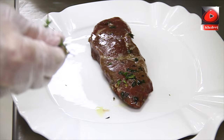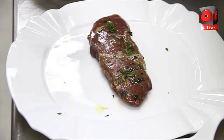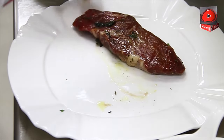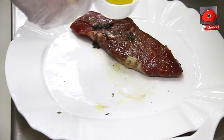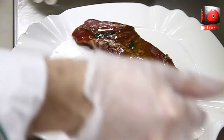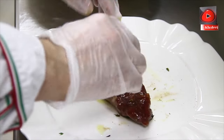First step, we marinate the ribeye. We put some thyme — I think it's enough — and a little black pepper. We add a little bit of olive oil. We leave it to rest for 2-3 minutes.